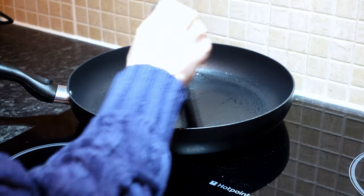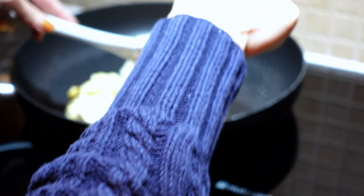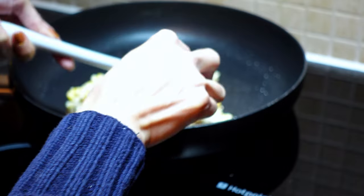Heat a non-stick frying pan until it's fairly hot and grease it with some oil. Put in some fritter mixture and cook for 1 to 3 minutes or until the bottom has turned crisp and golden.